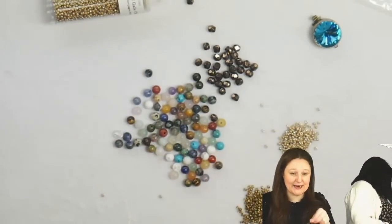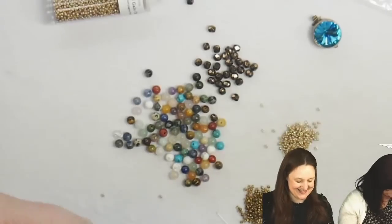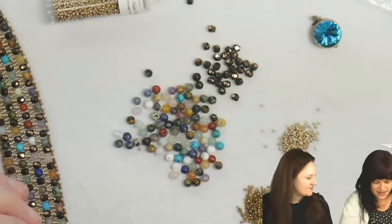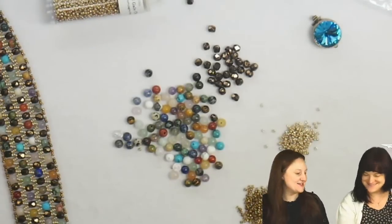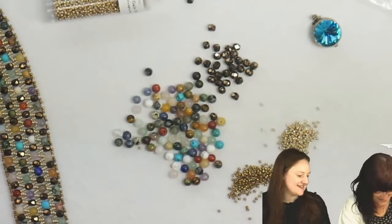I'll put on a stop bead while Jenny figures out what colors she's using. Jenny's using — is it taupe? I think it's sparkle beige-lined crystal, to be exact. No taupe at all. Well, this one's a little bit in the taupe color way.